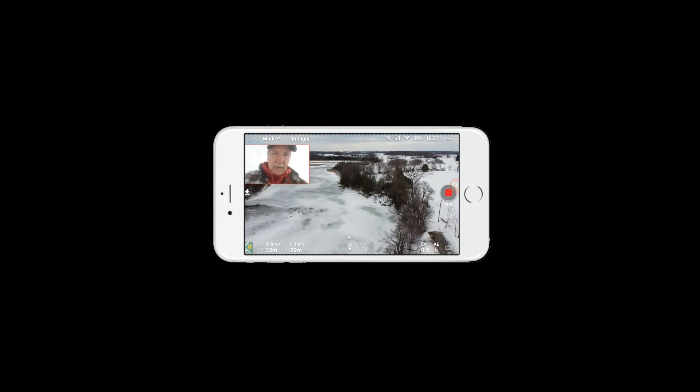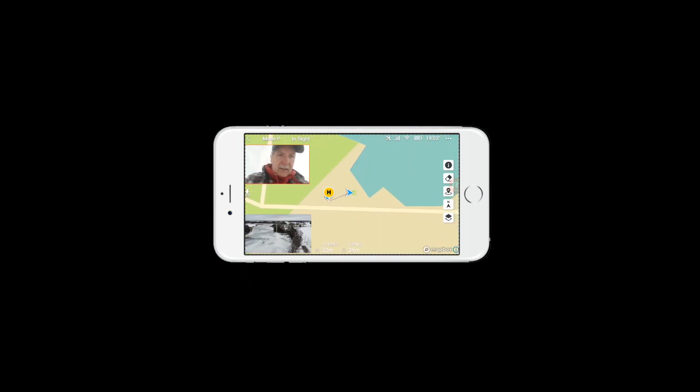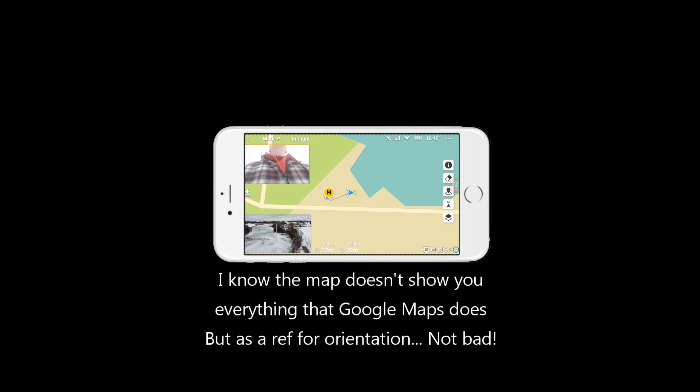I'm going to do line of sight flying. Take these off. But let's go back to this map again. That's a good thing there. This is the map — up over the little river here. I'm sorry for all the squinting and looking, but it's because I can't see the screen.